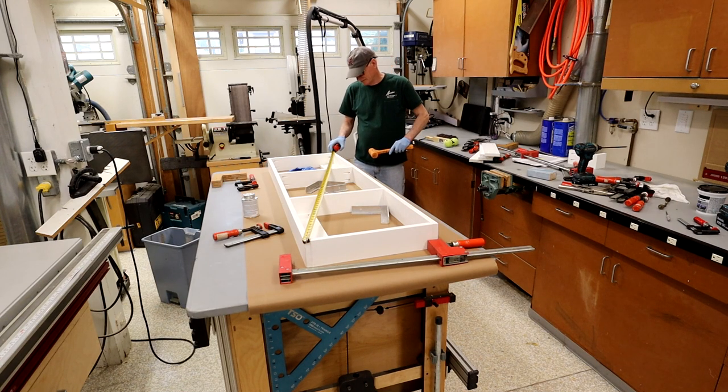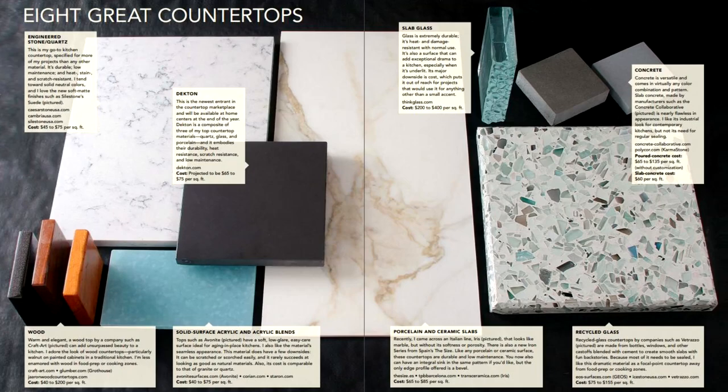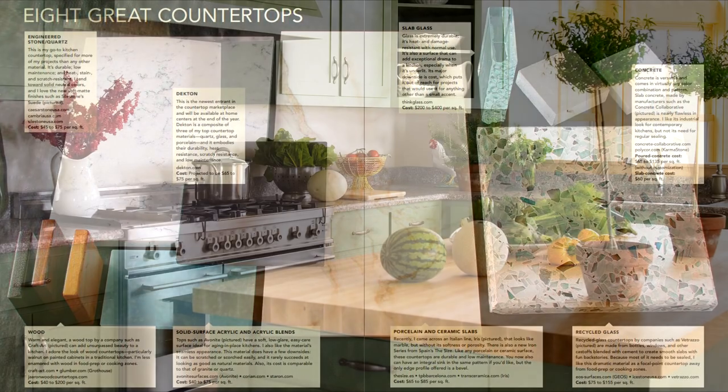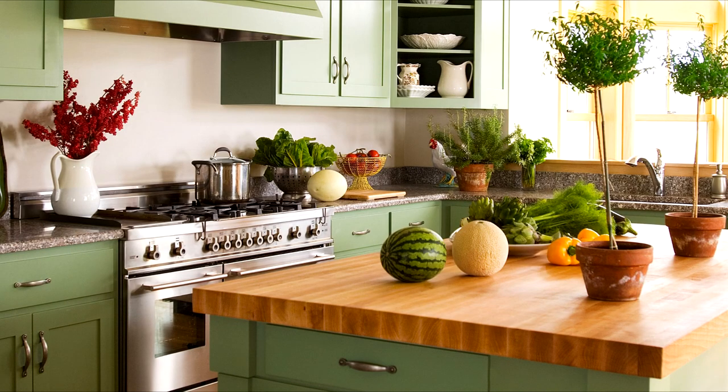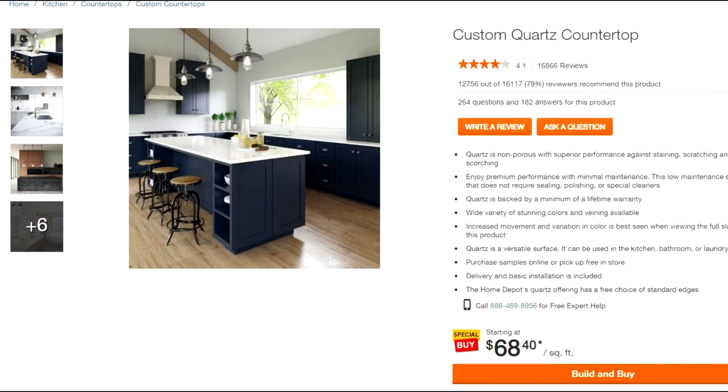That takes care of the kick for now. Let's talk about the countertops. I really wrestled with what material to use. Wood countertops are a logical first choice for a woodworker, but I just don't think they would hold up well long term. I thought about using quartz, which is a popular choice for indoor kitchens these days, but it's pricey — especially for an outdoor kitchen like ours.